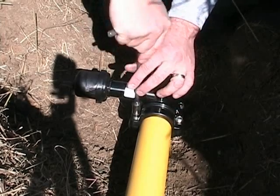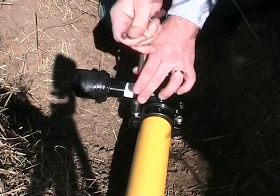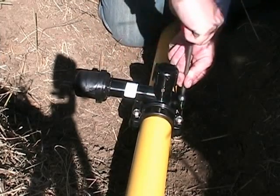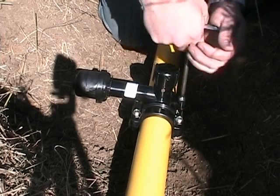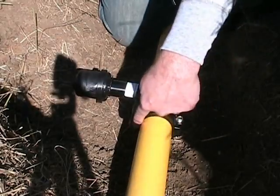Tighten the bolts until the flanges of the saddle come together along the outer edge. The flanges of the saddle may not come together next to the pipe. Bolt torque should not exceed 120 inch-pounds.